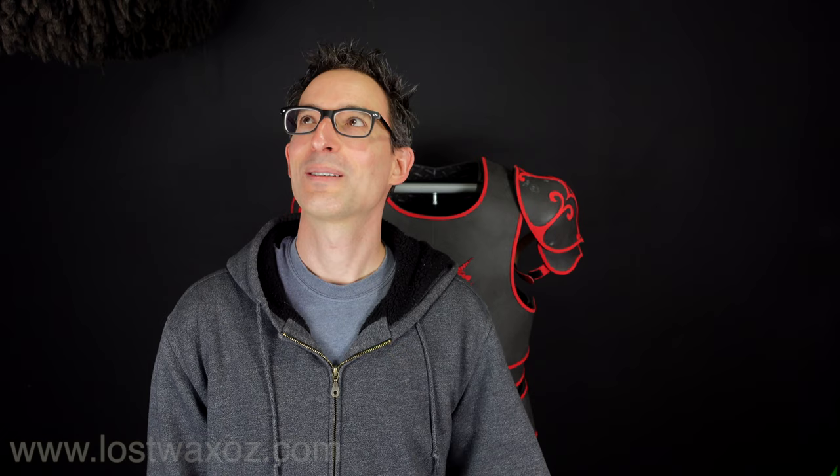I don't know how to pronounce it, but it's a mold-making material that is flexible — a flexible, reusable mold-making product which apparently has been around for a long time, but I'd never heard of it. So I want to try it out, and maybe you've never heard of it either and it would be helpful for you too. So let's see if it's any good.